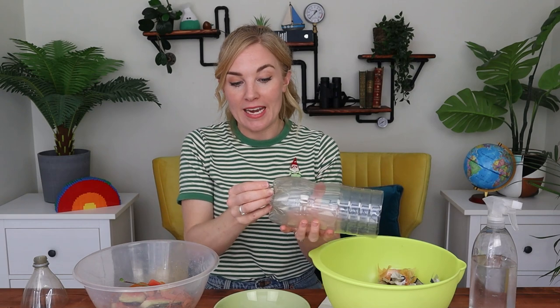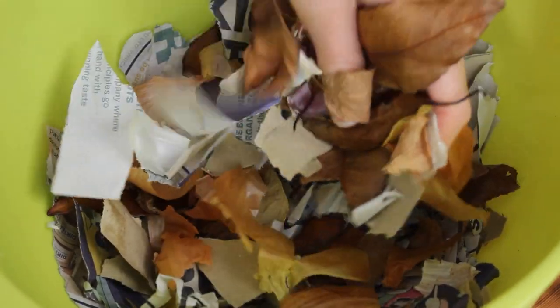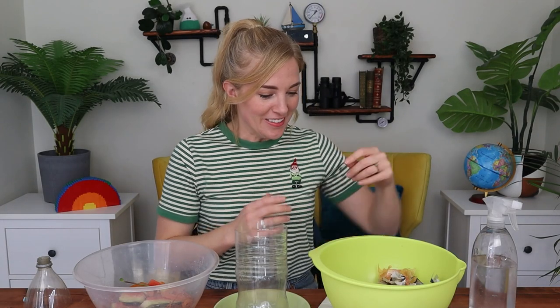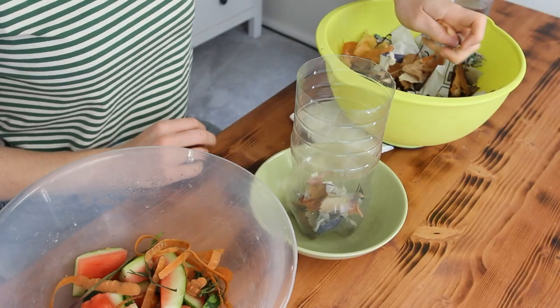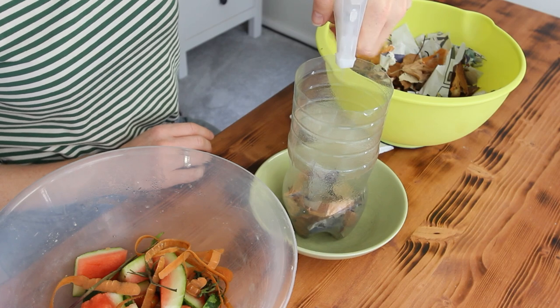Once you've peeled off the labels and washed your bottle, ask a grown-up to get the scissors and help you cut off the top of the bottle. When you've done that, you can get the pin and use the pin to make some drainage holes in the bottom. Put your bottle inside some kind of shallow dish or tray and we're going to fill it with layers, starting with a layer of brown waste. Brown waste includes things like ripped up newspaper, egg cartons, even crunchy old leaves. Brown waste first. Then give it a spray with a little bit of water — we don't want it to be soggy, just damp.